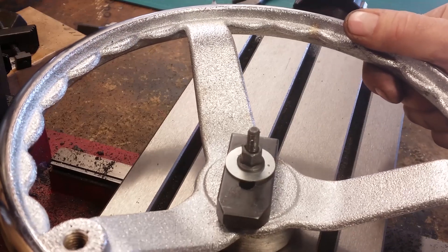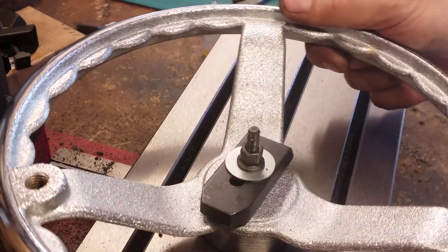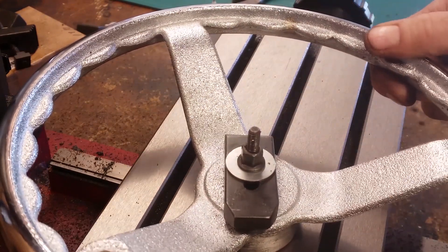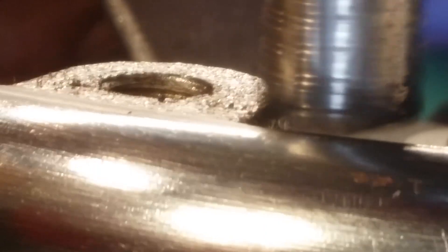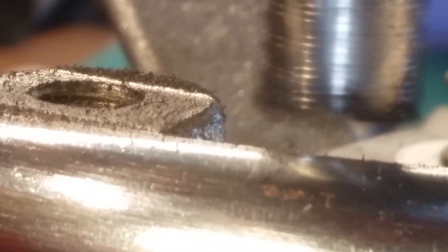I don't have a spin index or anything, so what I need to do in order to mill that smooth is to be able to turn this by hand against the cutter. I need this to move enough but not too much, so it's stiff but consistent.